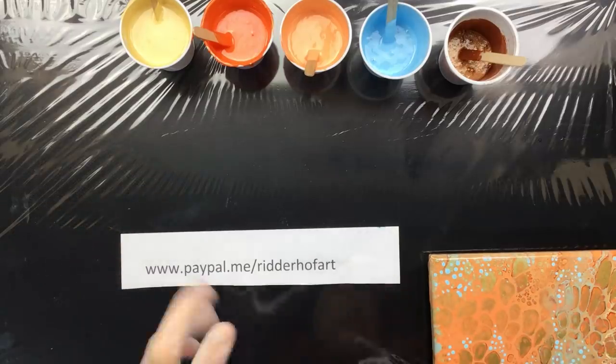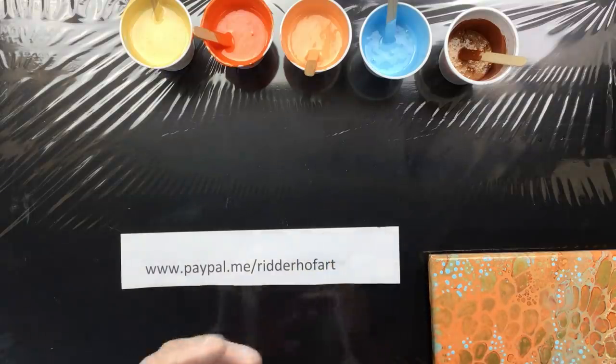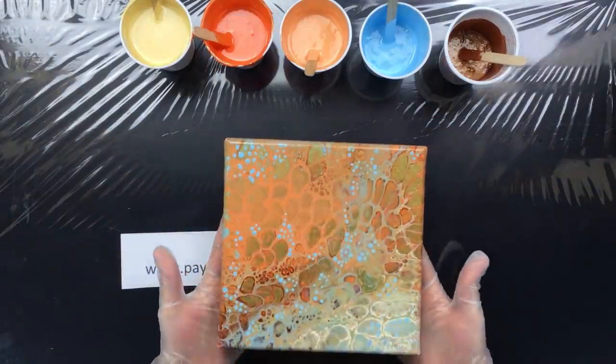Hi everyone, it's Friday, it is 10 past 12, and I'm going to make a little painting that I got inspired by this painting that I showed you guys.